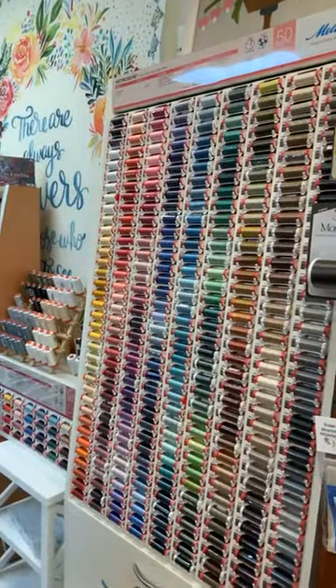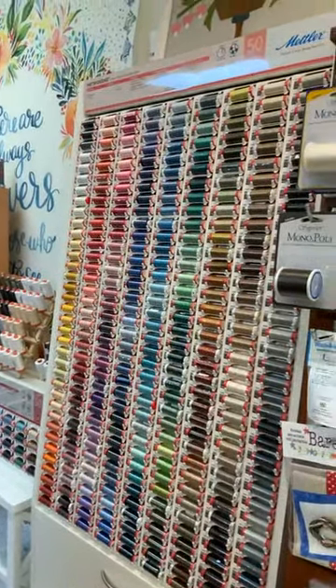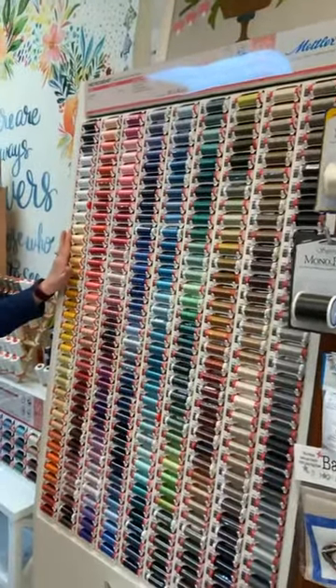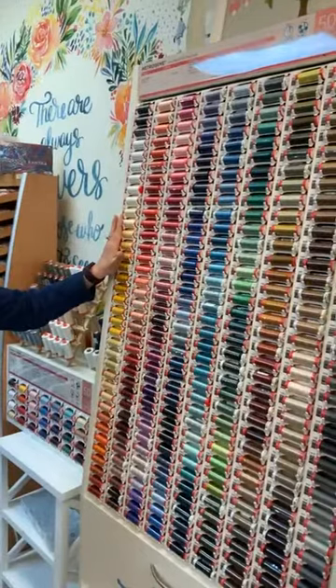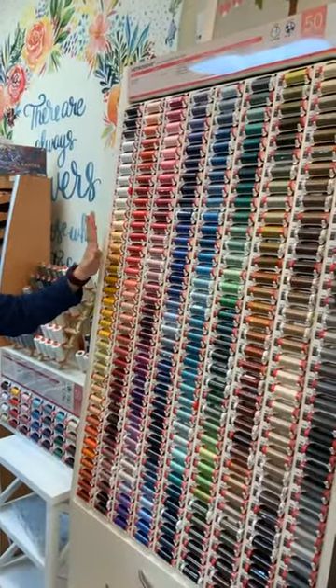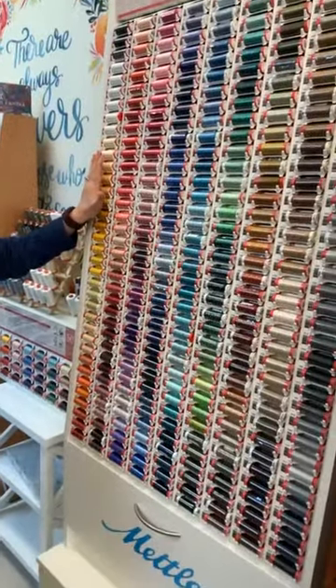First of all, this display is our new display of Mettler Metricene. This is a polyester thread — we have carried it before, we just didn't have all of the colors. Our display was smaller.